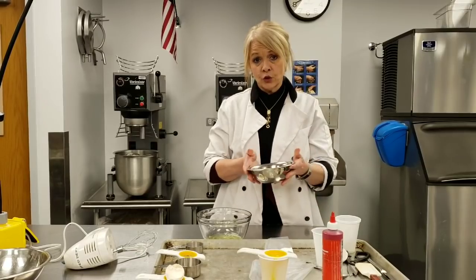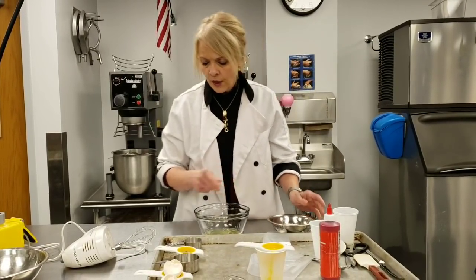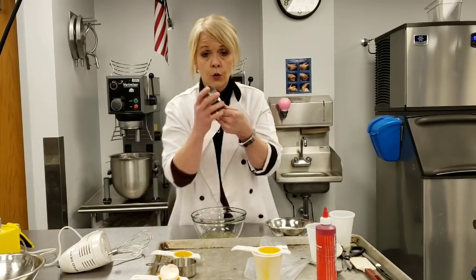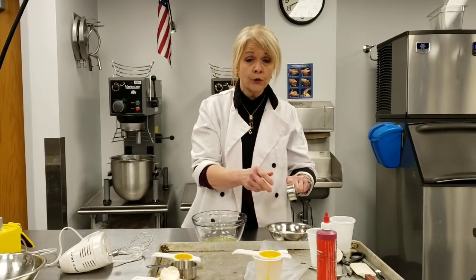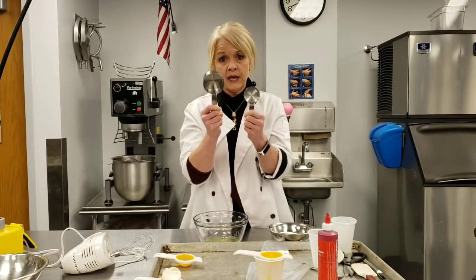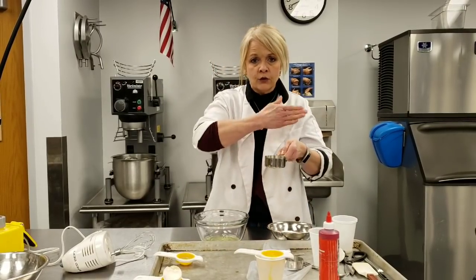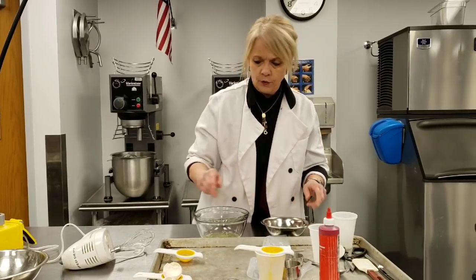I have my sugar here — it's three quarters of a cup. There are two different ways to measure that. One is to do a quarter cup three times — a quarter, a quarter, and a quarter is three quarters. Or if you want to be more efficient, you can do a half cup and a quarter cup. To measure sugar, you scoop it and then level it with a straight edge spatula. You want to have that ready and handy.